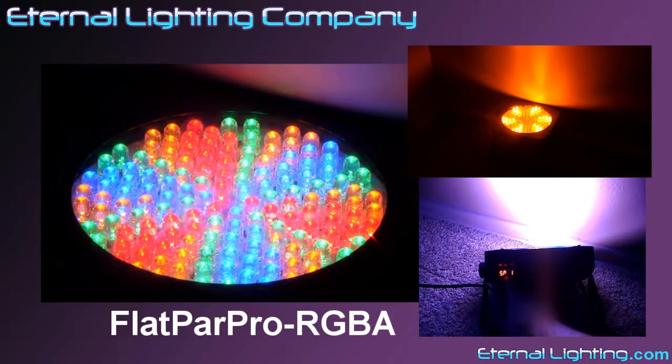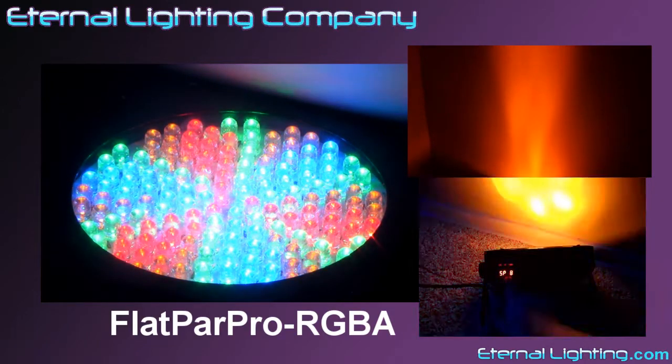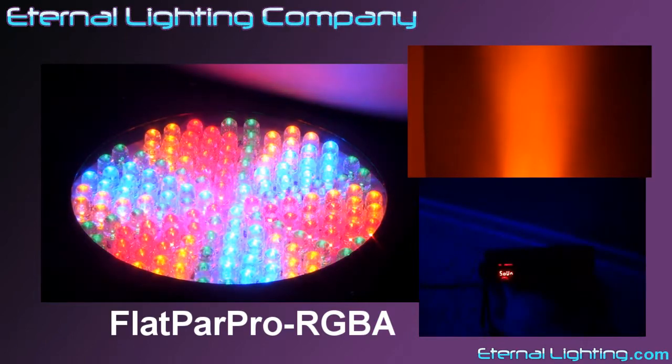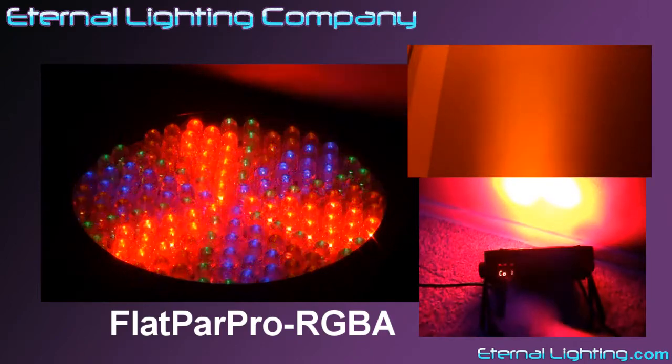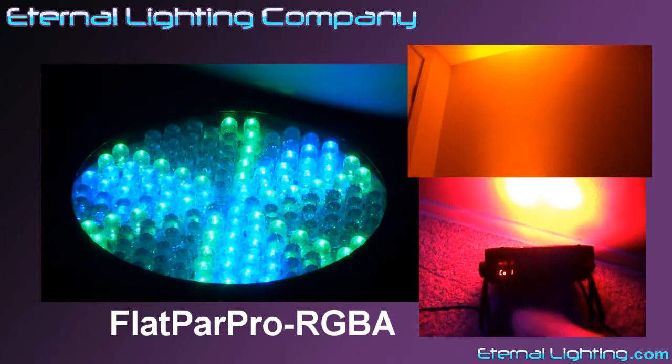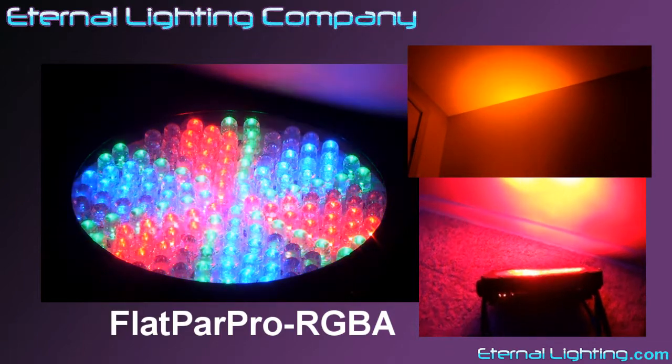With the addition of the amber LEDs, now you're able to get a more true yellow or gold color, making up lighting just that much better. When compared to the original 904 Flat Par Pro, this fixture is just as bright and will offer better color mixing to get those hard-to-find colors that you can't get with other RGB fixtures.